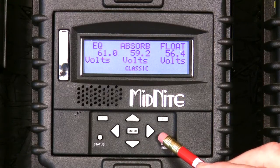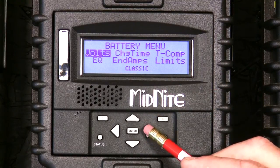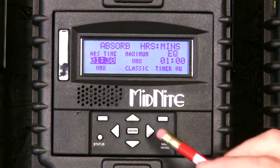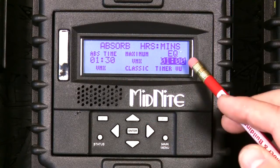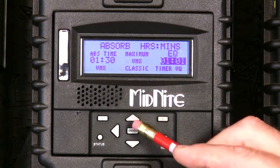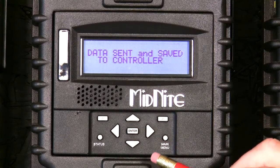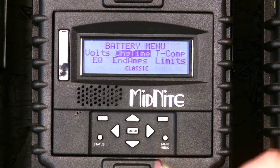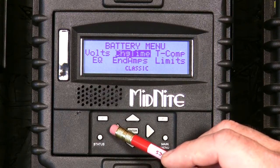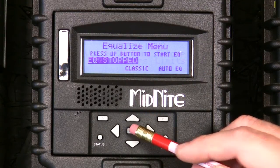Now we'll press the main menu button once to back up one screen. We need to set the equalization time. Scroll to the right to charge time and press enter. Here, I need to scroll to the right to highlight the EQ time. I have it set for one hour. If you want to change that, the up and down arrows will change that time. When you're happy with the time, press enter. Then press the main menu button again to back up to the charge menu. Go over one, down one, and highlight equalize EQ, then press enter.